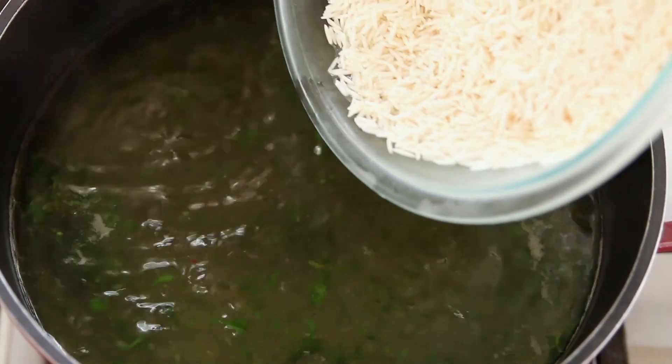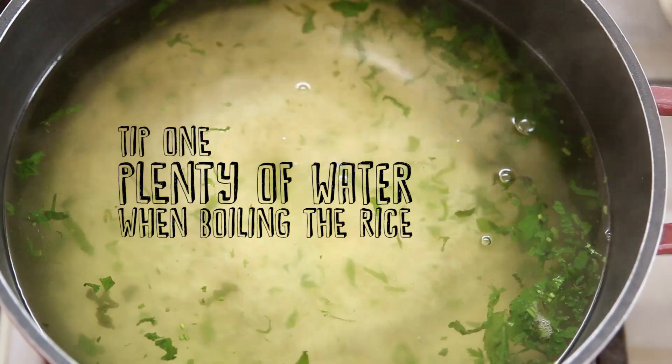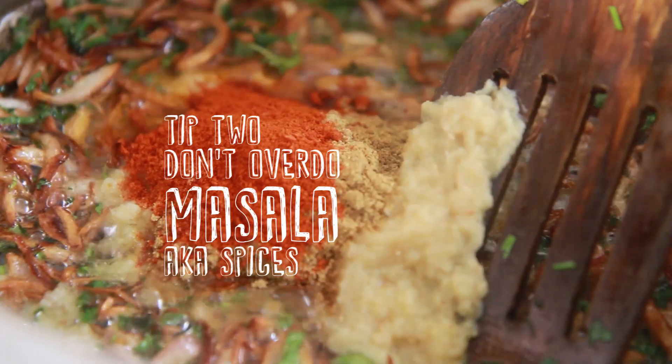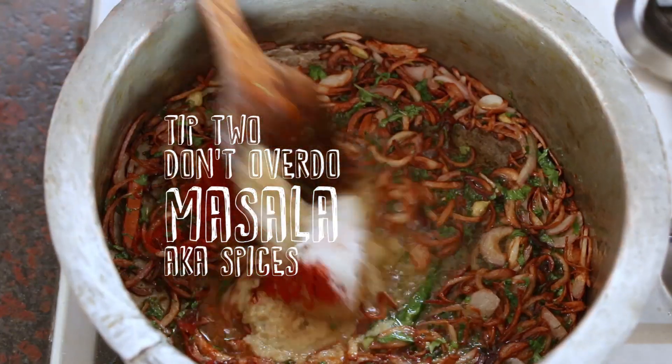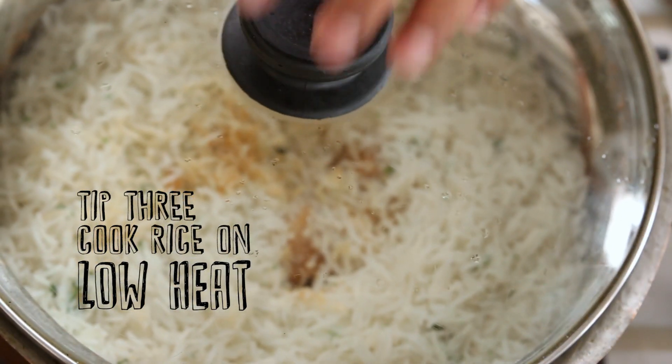Fazi, this was amazing. Thank you. So what are the 3 tips we have to do to make this biryani successful? The 3 most important tips are: make sure you have a lot of water when you're boiling the rice — if you're doing 1 kilo of rice, you need about 5 to 7 liters of water boiling. Second tip: use very minimal masalas, don't over-spice your biryani because you won't get any taste. And cook it on low heat when you add the rice and cook it under steam. So if we do these 3 things, we're assured the best biryani.